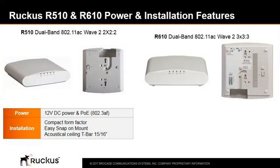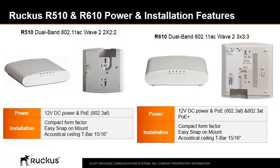The R510 access point can be powered by a DC input of 12 volts DC or Power over Ethernet 802.3af, while the R610 can be powered by a DC power supply, PoE, or PoE+. They each have a compact form for installation with an easy snap-on mount for attaching to a 516 acoustical ceiling T-bar.